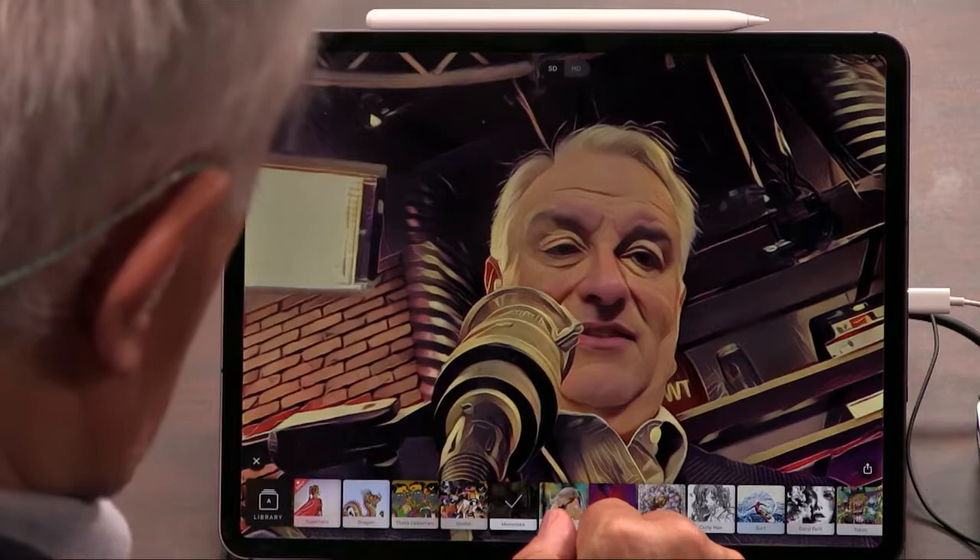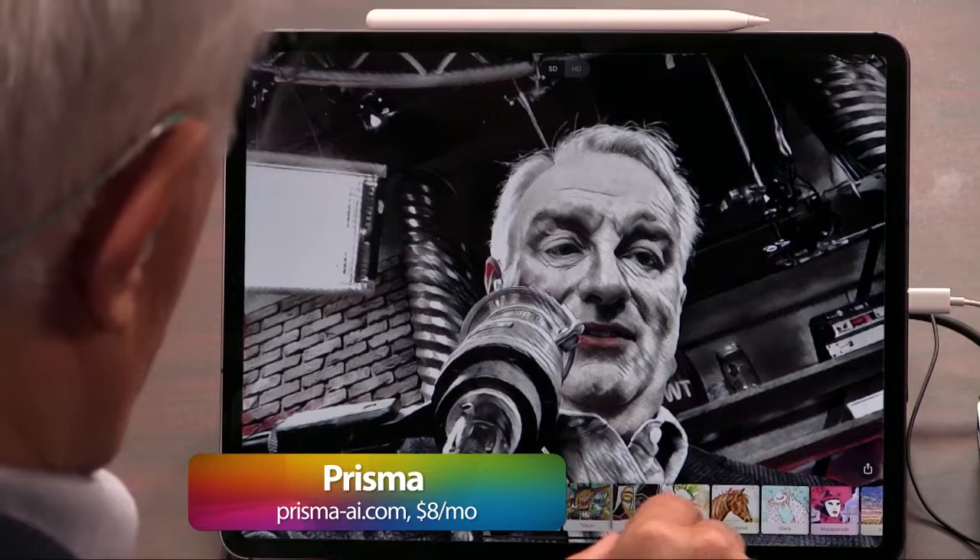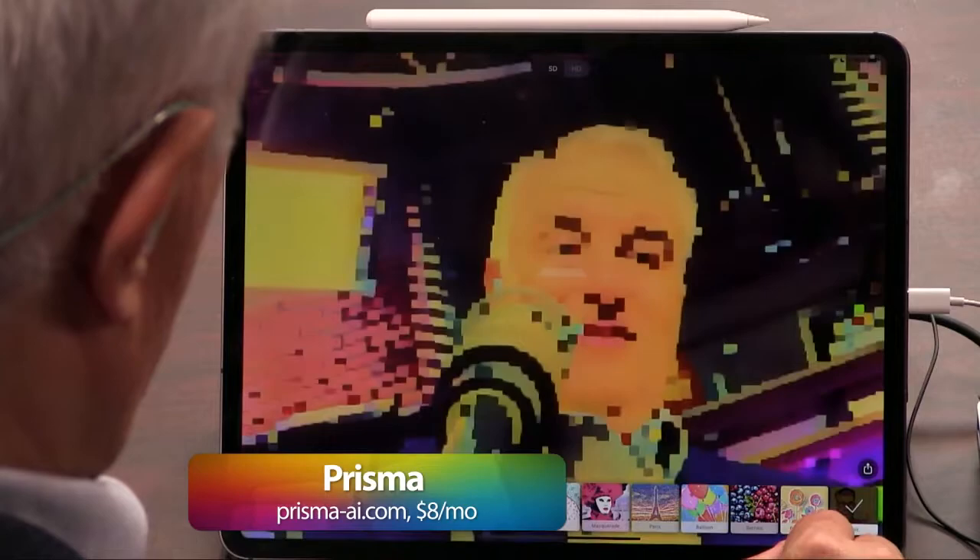Have they added new filters? Yes, and of course this is one way that companies who do these make money, by providing new content. The nice thing about Prisma is it's just a huge range of effects.